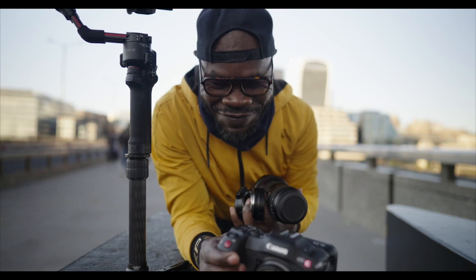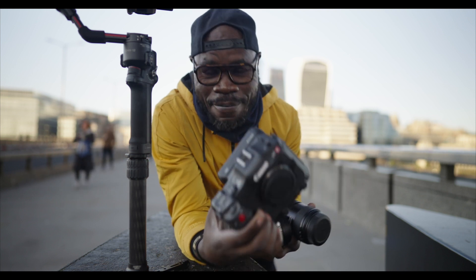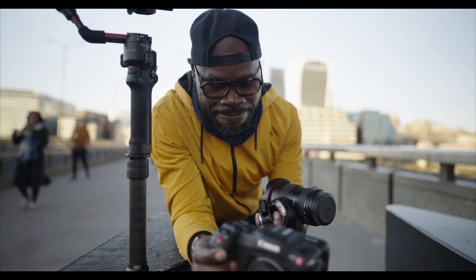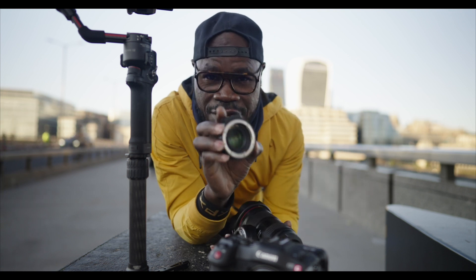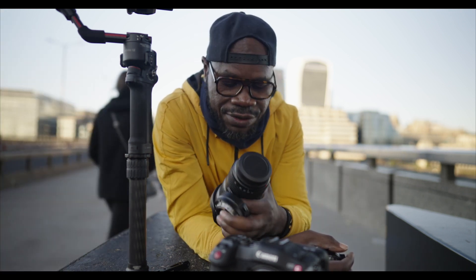Hey, Hakuna Matata my friend! I hope you're doing great. So what I have today: I have the Canon C70, and exciting, I have the speed booster — the Canon speed booster — and I have the 16 to 35 lens.